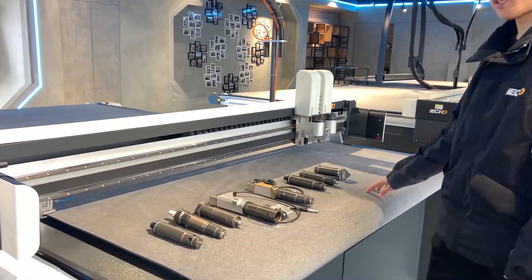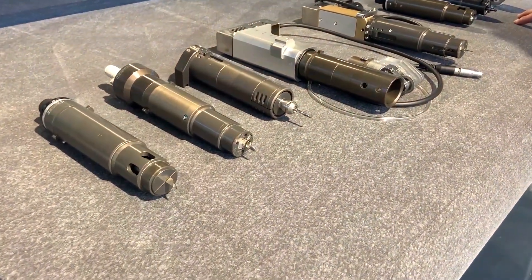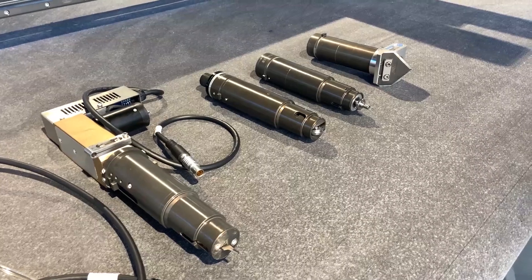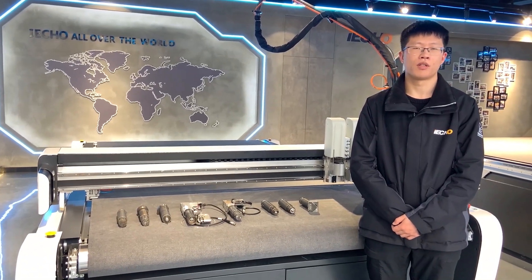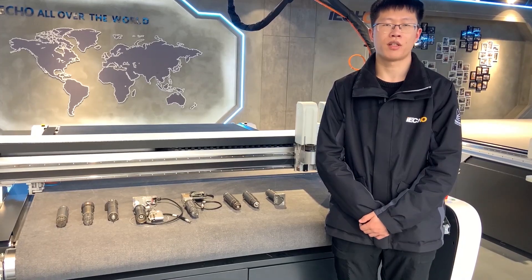Here are the cutting tools that can be installed on this machine. We can provide professional cutting solutions with these tools for different industries. Thank you for watching. If you want to know more information about this machine, please contact with us.